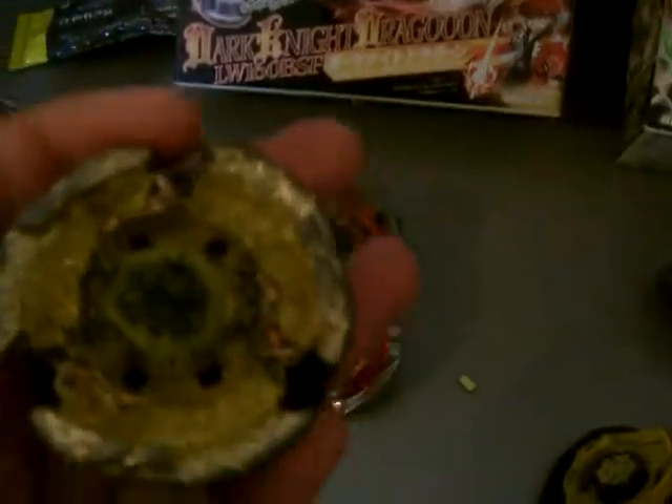So to continue, I got my only Metal Masters Stamina type. It's Hades Curbix BD-145DS. It's pretty old as well.